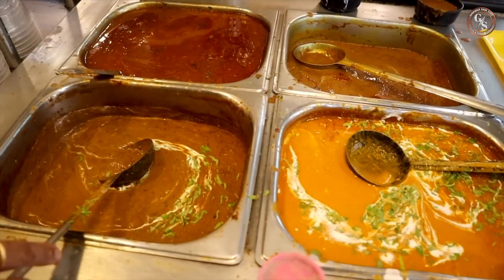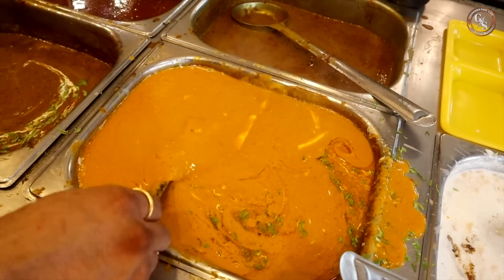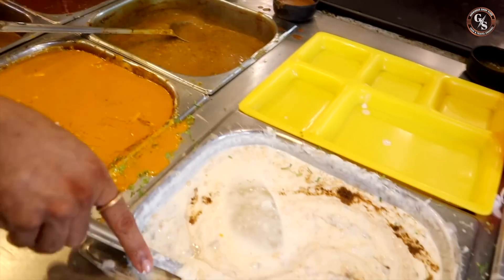This is a special dal makhani desi — very much in demand. Yes, brother. This is our shaib. This is our dal makhani desi and our pondi.